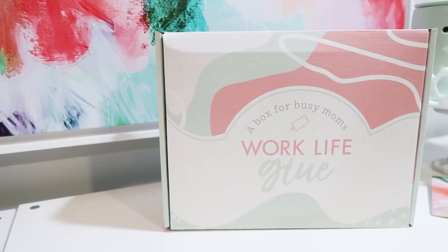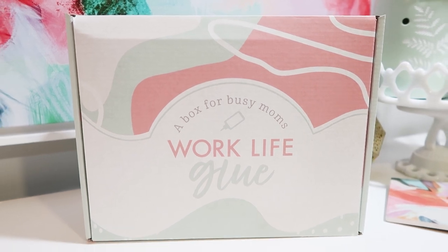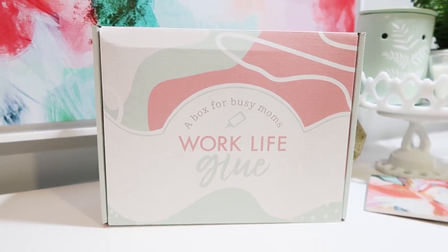Every month, each Work-Life Glue Box focuses on a different area of life, a different theme. We've done time management, we've done relationships, and we have all sorts of themes coming up. This month we're focused on mealtimes, because it feels like 95% of motherhood revolves around food.